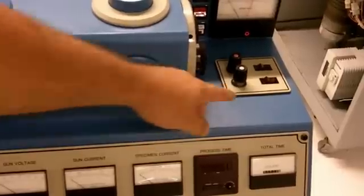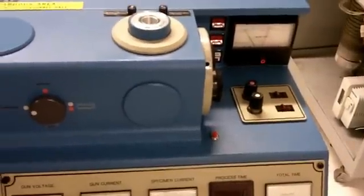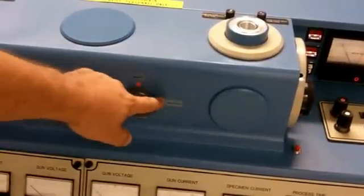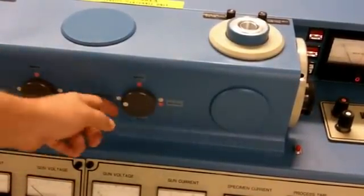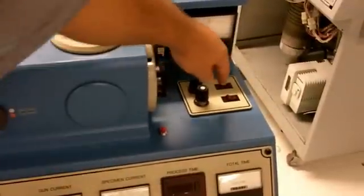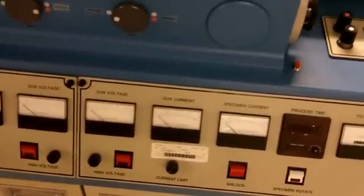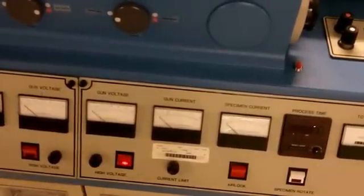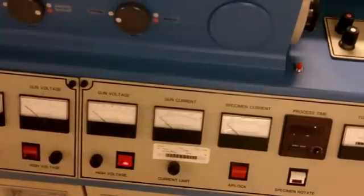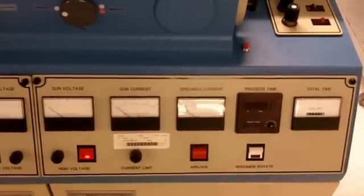Up on the right, you will see we have the selector switches — one red and one white. Over here we have our gun selector: white, red, or both. Right now I have it set on white, so I am going to turn on the gas for the white gun. I am going to turn on the high-voltage button. Please note: keep your high-voltage or current knobs down so that there is no spike in the current in the system.